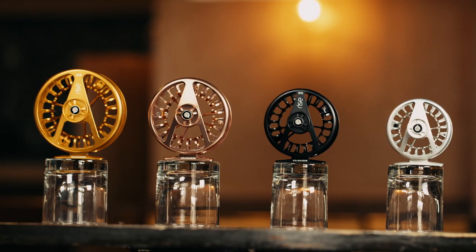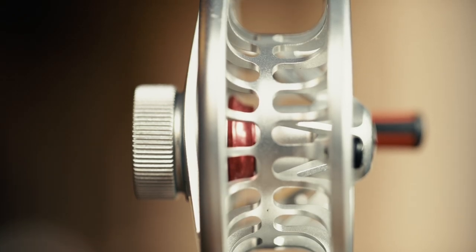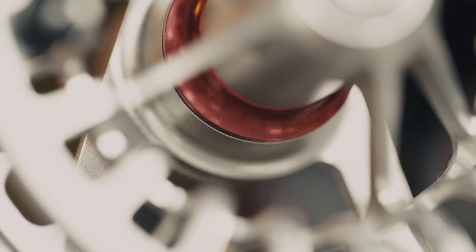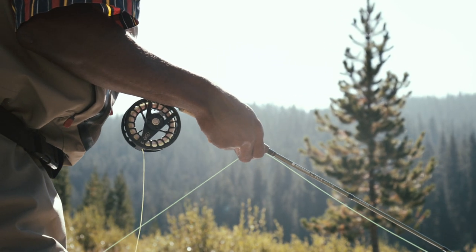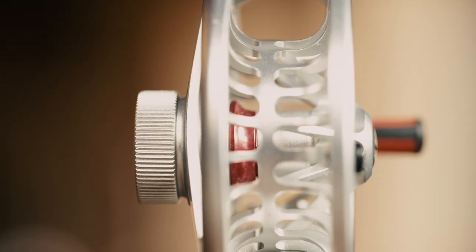The Rise continues our ongoing quest to think beyond the bounds of a traditional fly reel design. The Rise reel is CNC machined, featuring a U-shaped large arbor spool with a compact carbon fiber drag system that offers smooth stopping power in a lightweight package. The oversized drag knob allows for fine-tuned drag adjustments, and the push button spool release makes for quick, easy spool changes.